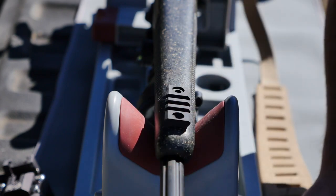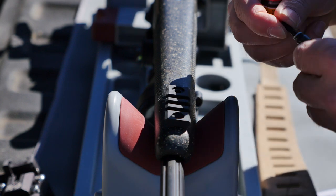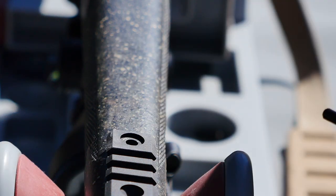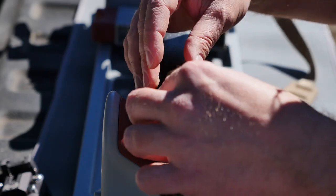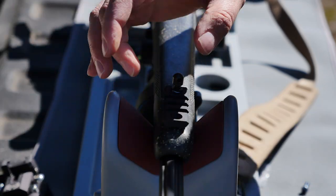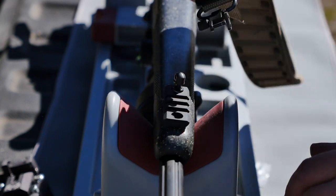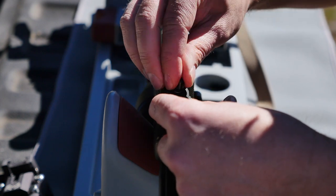I'm going to use some thread locker because I don't want to have to do this twice. You want to have the screw forward, because as the bipod mounts on the Picatinny, you want your swivel bolt to the back where your sling can connect into it best. I'll go ahead and fasten this down.